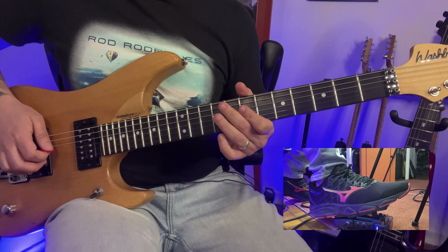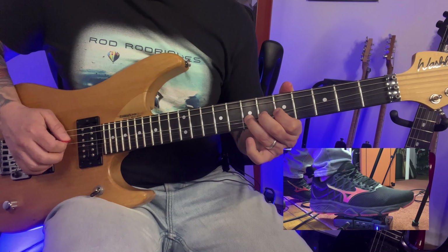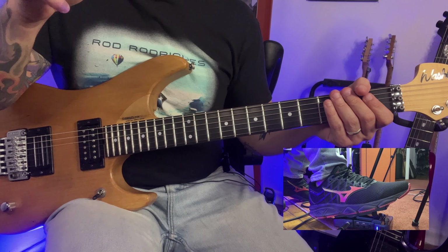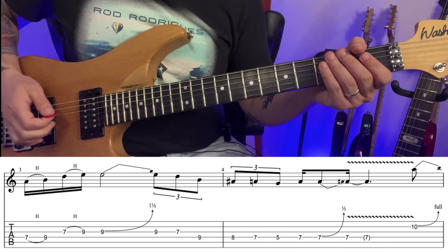This is a blue note here — it's a blues scale. If you don't know the blues scale, I'm going to leave the link for my blues scale tutorial in the description of this video.